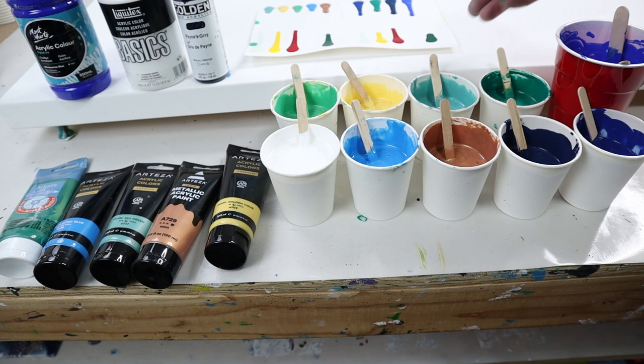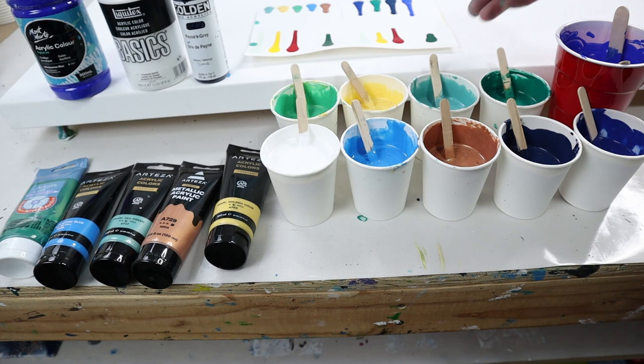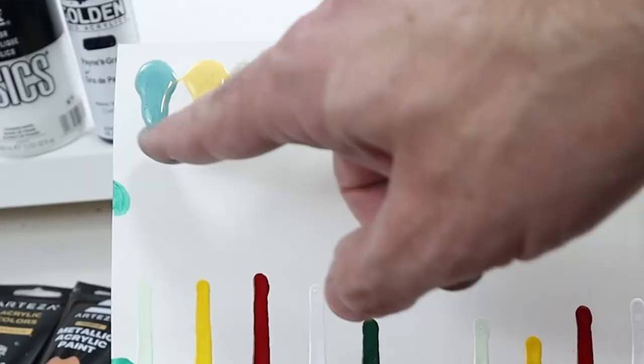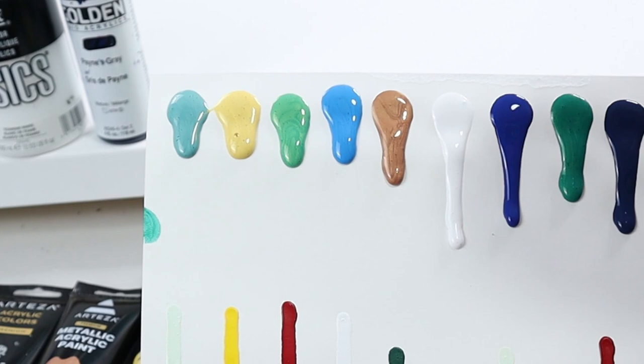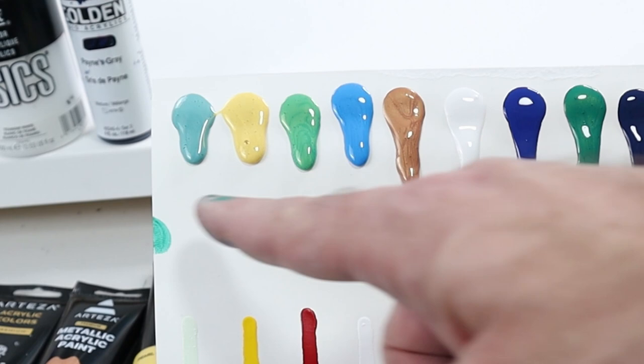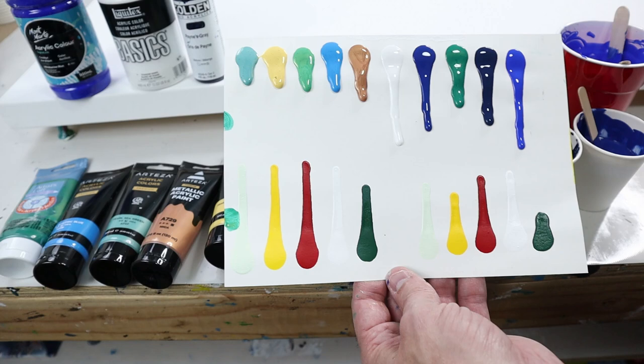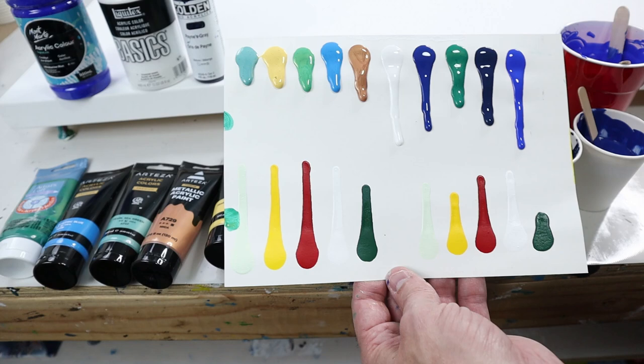I did do a consistency check on all of these. Something you'll probably run into is that colors with mica always seem thinner than they are, and I have to add way more water than I'm thinking. I thought all of these were about the same consistency, but the ones with mica were much thicker than the ones with just paint and water. So I added a bunch of water to those and now they're all the same — I always check even when I have lots of colors.